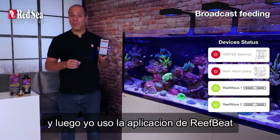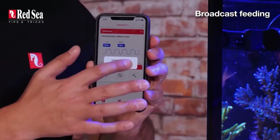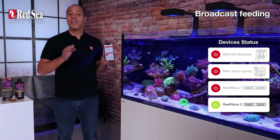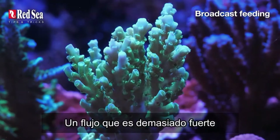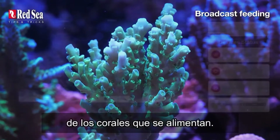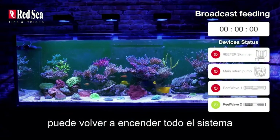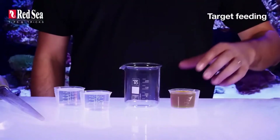Then I use the Reef Beat app to switch to feed mode. I programmed it to turn off one pump while leaving the other on — that reduces the flow and allows the corals to feed. A flow that's too strong will blow off the mucus layer from the feeding corals. After 30 minutes of feeding, you can turn the entire system back on.